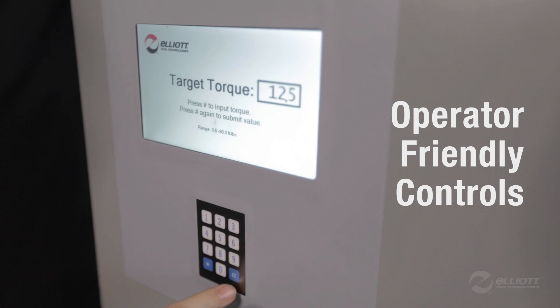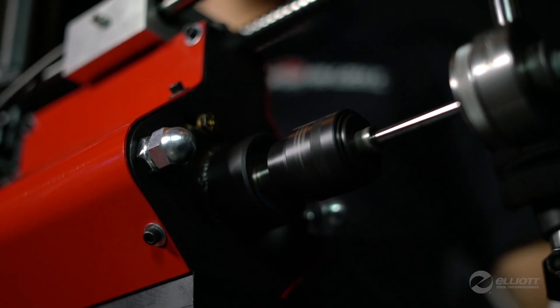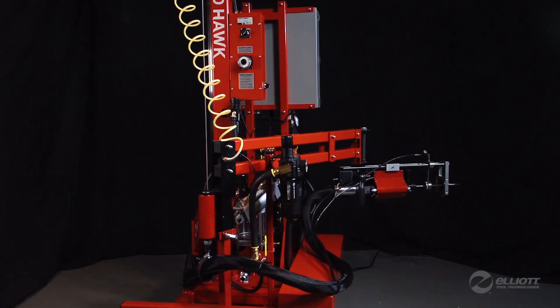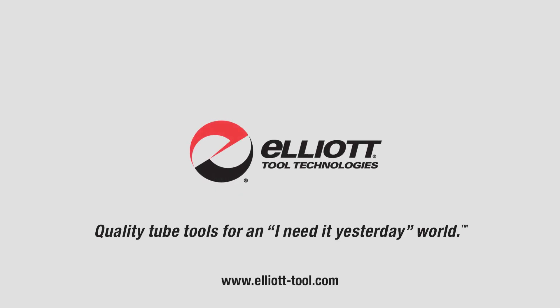Operators simply set torque with the easy-to-use control panel and start rolling. Increase productivity, tool life, and reduce cost with Elliott's Rapid Hawk Assisted Tube Rolling System. Visit our website to learn more. Quality tube tools for an I-Need-It-Yesterday world.